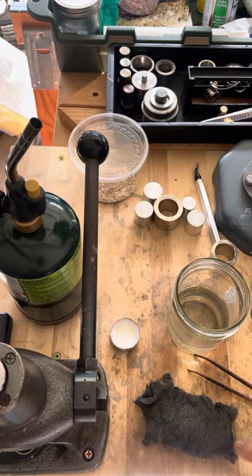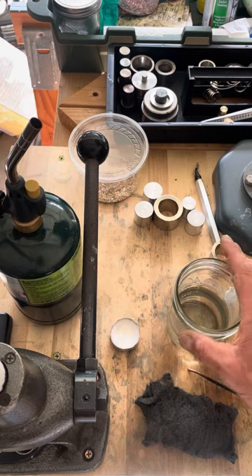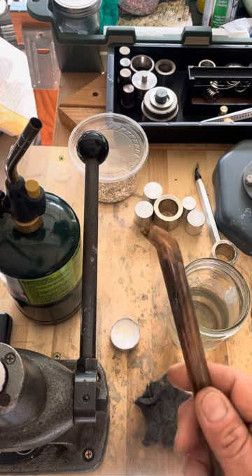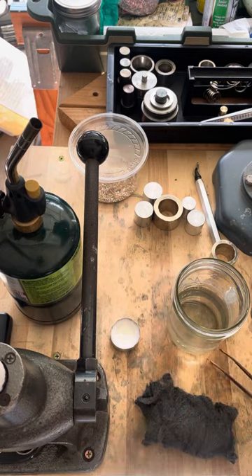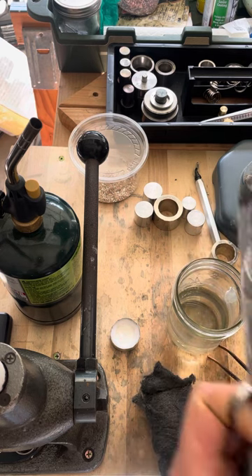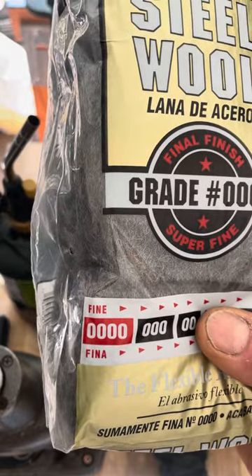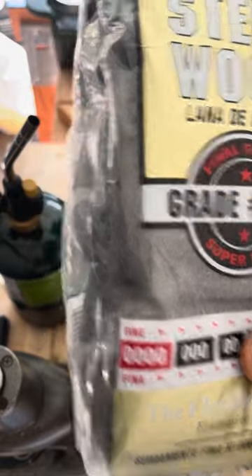A couple of things that you'll need: propane torch, some water, some tongs or pliers to hold the ring with, and some 0000 steel wool. If you don't know what that is, just go to the hardware store — Home Depot, Ace, or something — and it comes labeled as four-zeros fine steel wool.